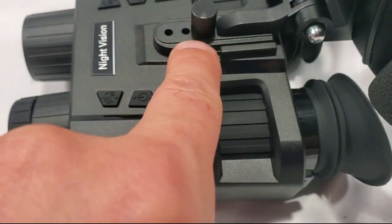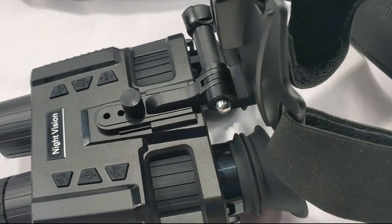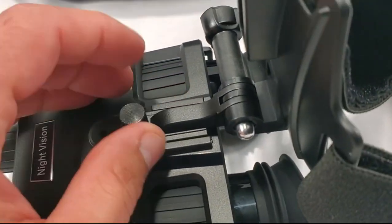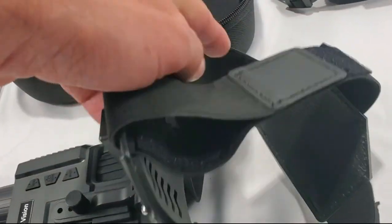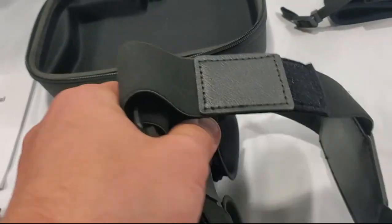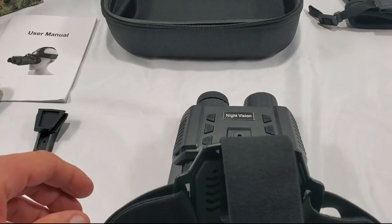I'm going to get this set up. You got three different distances from your head that you can pick. For me the closest one works best. This actually is pretty comfortable — although it looks cheap, feels cheap, it's actually decently comfortable. I haven't worn it for a long period of time though.